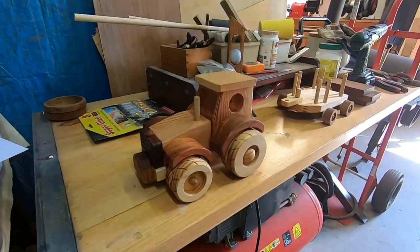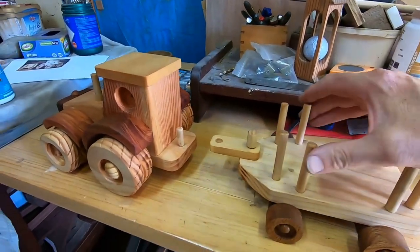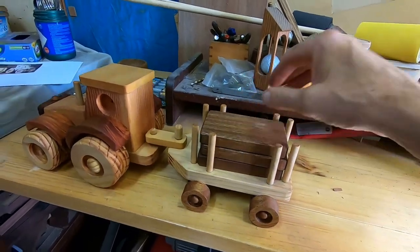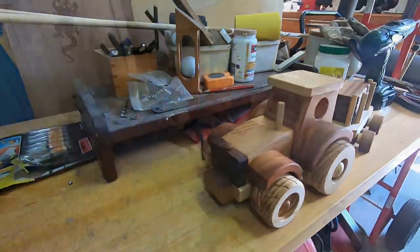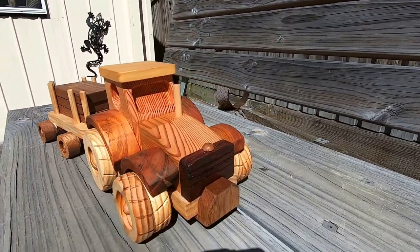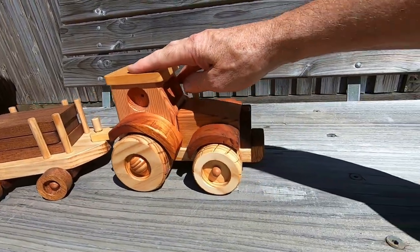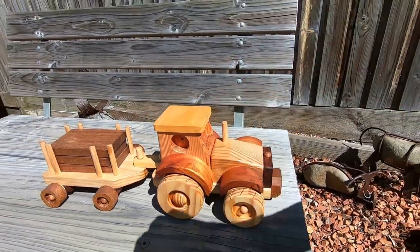Now that the wheels are all installed, the project is finished. I can grab the trailer, hook it onto the tractor, stack it with its load, and give it a test drive — vroom vroom! The finished product looks really good. But let's face it, making each individual piece is very simple. It's just a matter of going step by step, making each piece and putting them all together, to finally arrive at this nice little tractor and trailer.